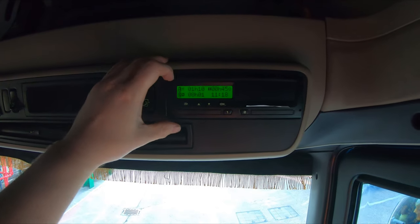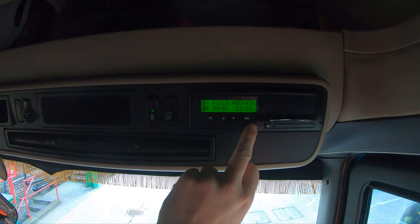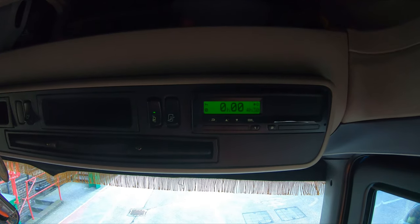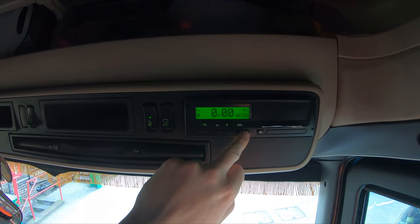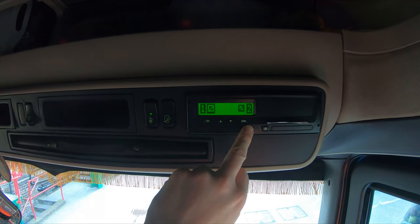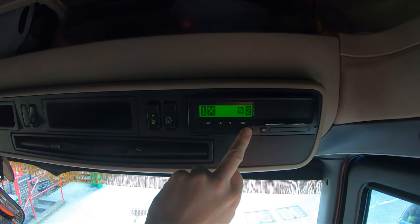Let's say you want to change what mode you're on — we're currently on working at the moment. To change mode, you just press the number of the slot you want to change. So I press number one and we've gone to resting. We've had a 45-minute break already so we've got a full four and a half already. POA — I don't use POA — so back to working.